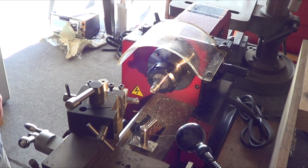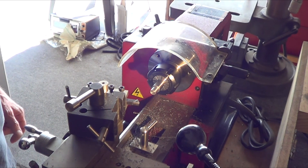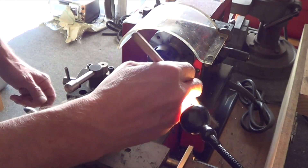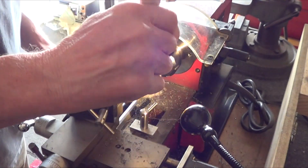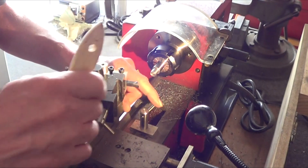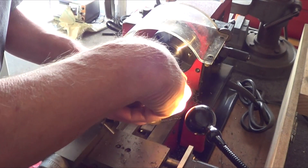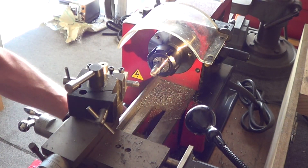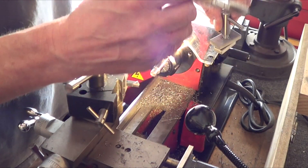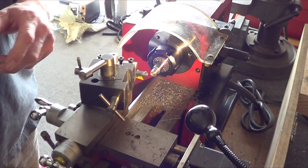There it is — turned down, ready for threading. And if you can see down in here, the new saddle setup is in there and it worked nicely. It didn't jam up. Because with the other setup you get chips in front of the saddle and all of a sudden your depth is shallow — with this, that didn't happen, which is nice. Took that out of there. Definitely have to put the alignment pins in here. Trying to dust off some of the chips. That worked — just need to chamfer it and then set up for threading.